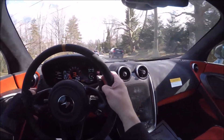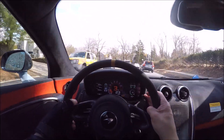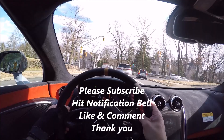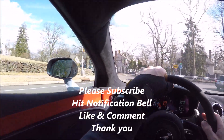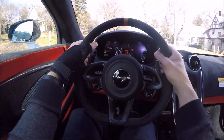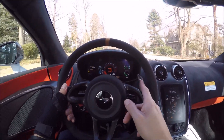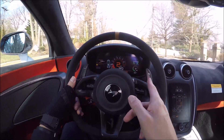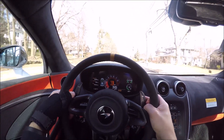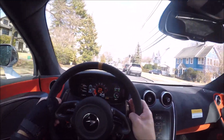You feel it - you have these race-inspired seats, think of them like the sport buckets on the Porsches. I love this Alcantara steering wheel, and this is the steering wheel you want - I believe it's optional in the 570. You want these carbon fiber paddle shifters - they're a must. Otherwise you get these cheap plastic ones that feel so cheap.